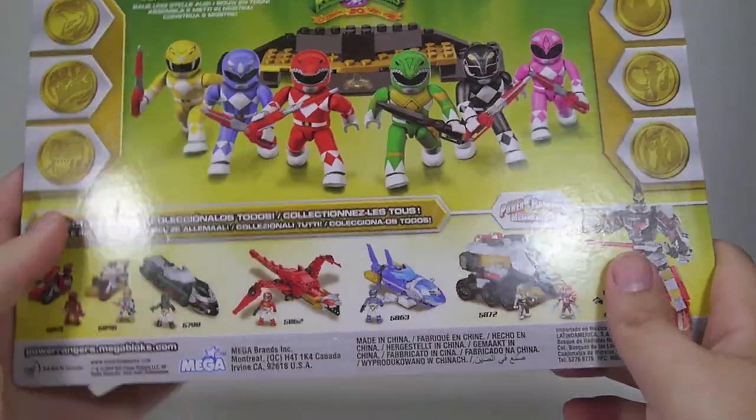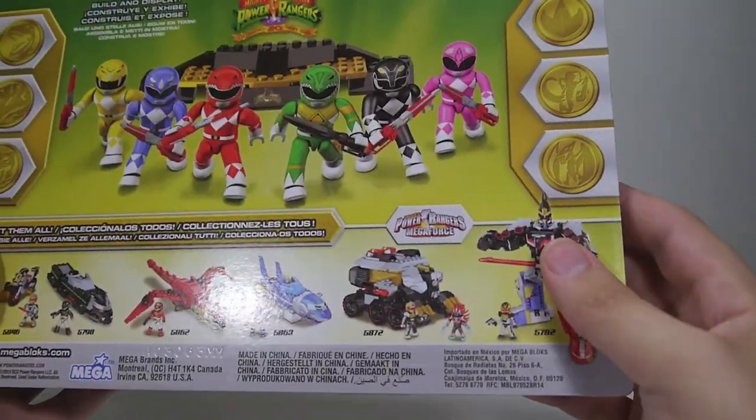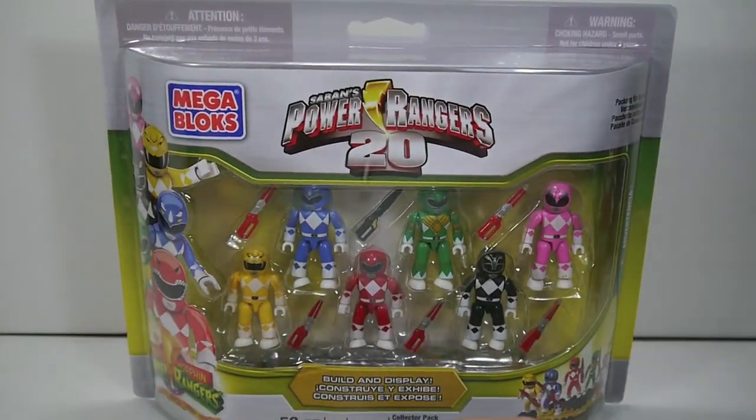The packaging shows it includes the display stand and all the other Mega Bloks line that you can complete. Power Coins you can cut out if you want to. Pretty simple packaging — let's go ahead and get it open and take a look.